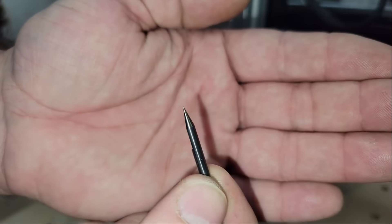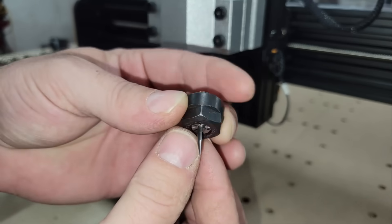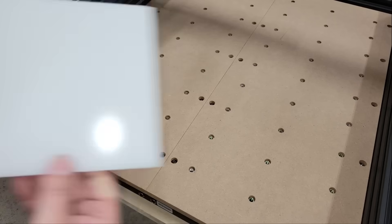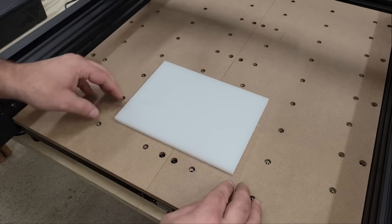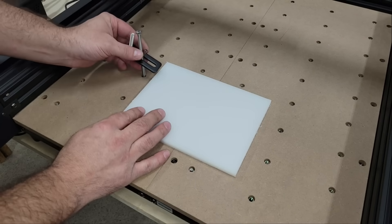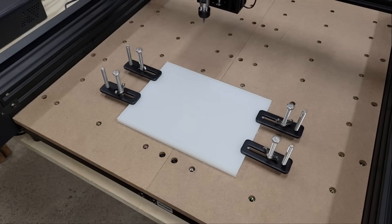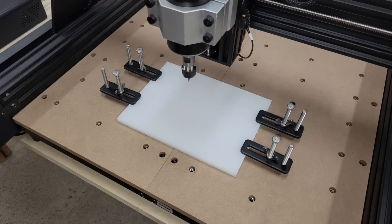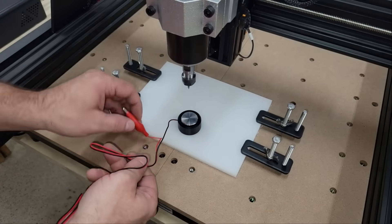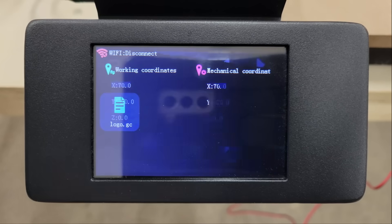After everything was confirmed to work, I installed a 30-degree V-bit in the spindle, making sure that more than half of the shank was secured in the chuck. Then I clamped a piece of HDPE plastic to the spoil boards. I placed the provided Z-probe directly under the V-bit and on top of the HDPE, and connected the alligator clip to the V-bit. Then I clicked the sculpture button to access the G-code test files that Two Trees put on the TF card and selected one of them.